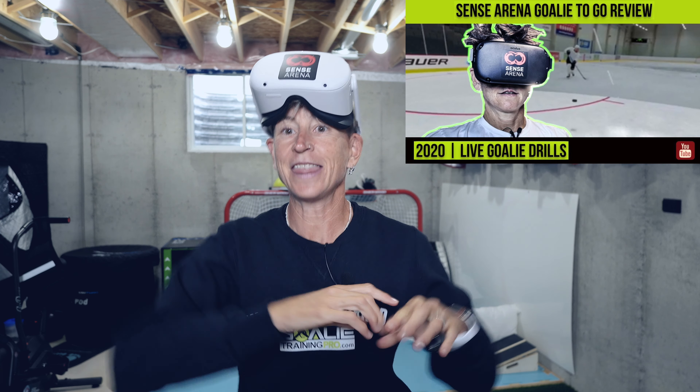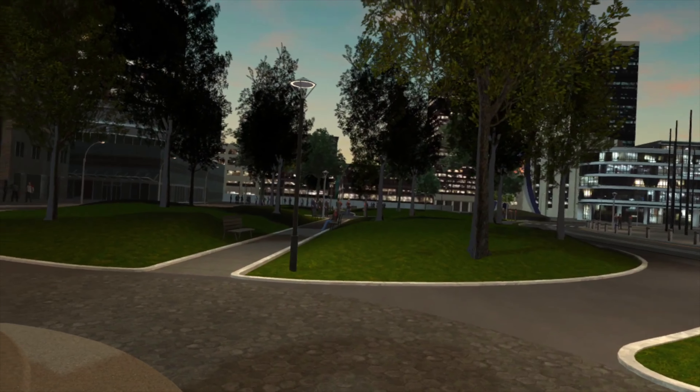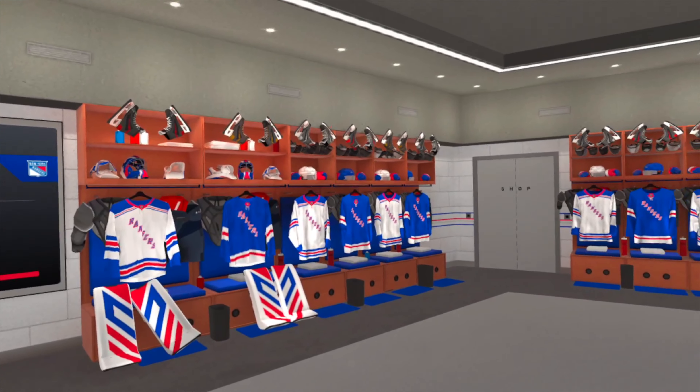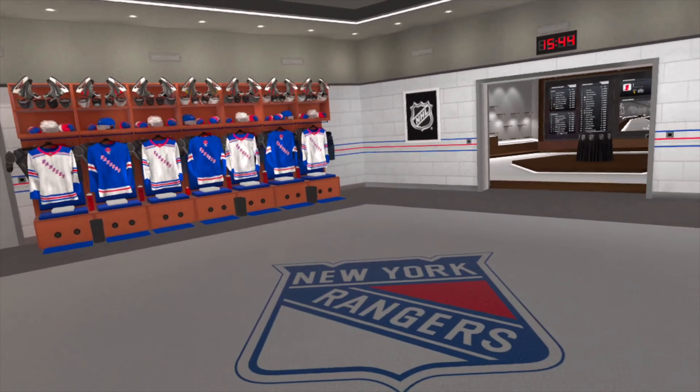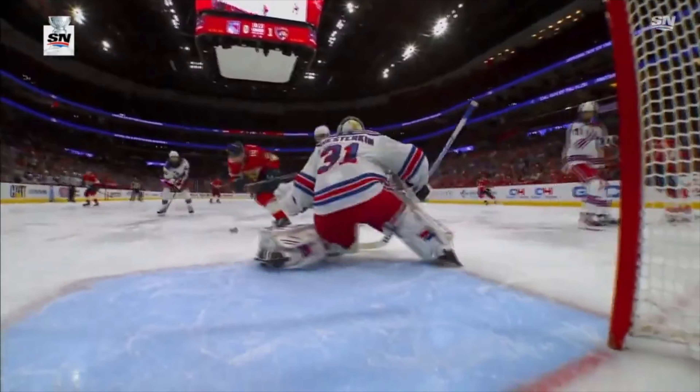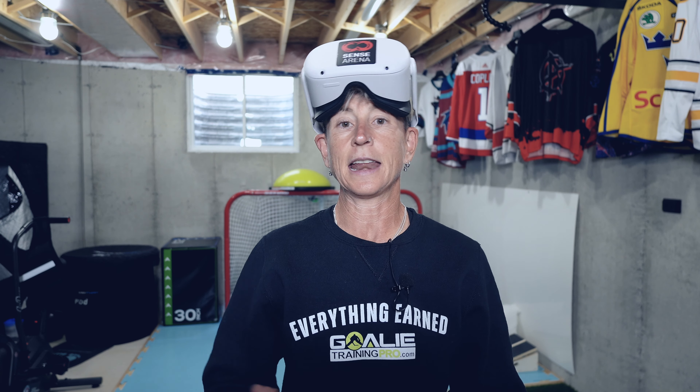The second thing is they are always updating it. Have a look at what it looked like when I started three years ago — that blew my mind — and have a look at what it's like now. You arrive in front of the actual Sense Arena, then you get to go into this amazing dressing room and pick what team you want to be. I'm playing for the blue shirts — Rangers fans, we're in trouble this season. I mean, if you've got me as your goalie — I don't mean Shesterkin, he's going to be just fine.